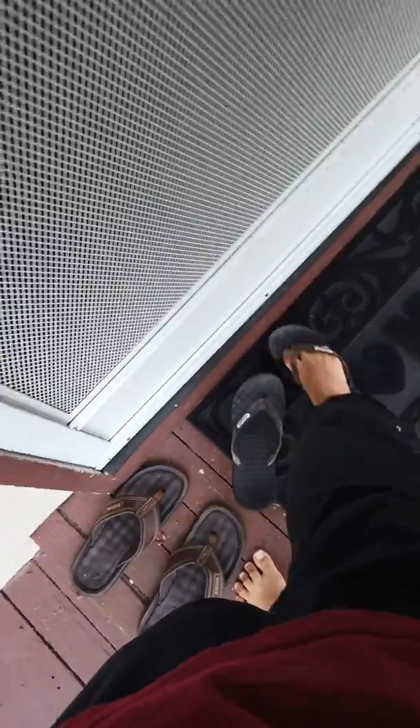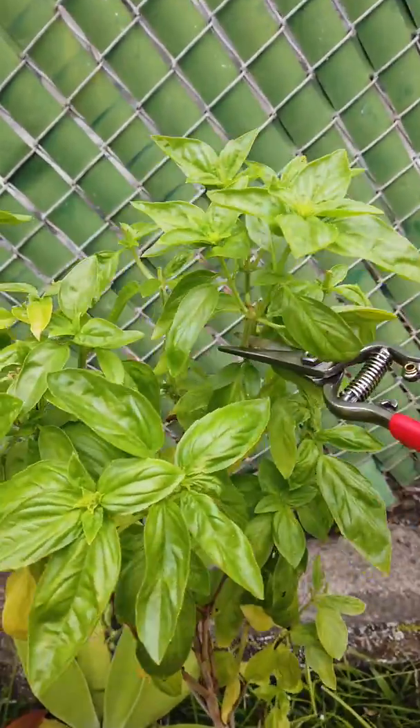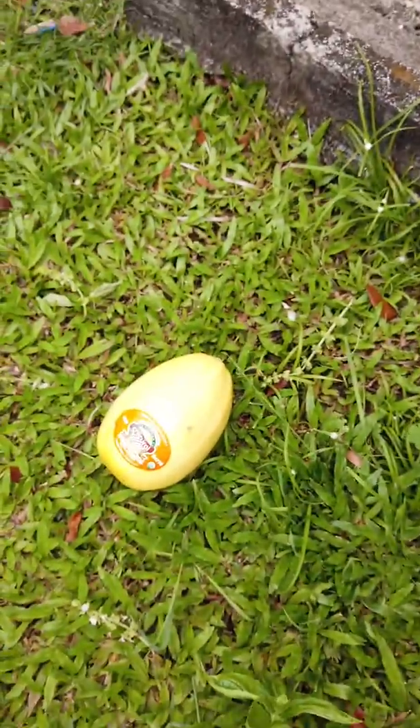All right, it's day seven of quarantine and today I'm going to be making pesto out of the things that I already have. I don't have most of the ingredients for pesto, but I do have basil and a spaghetti squash to put it on after.